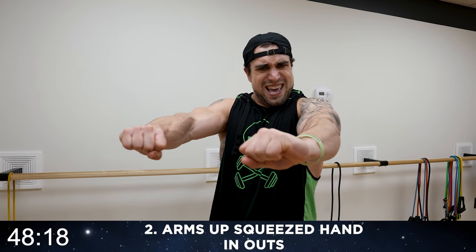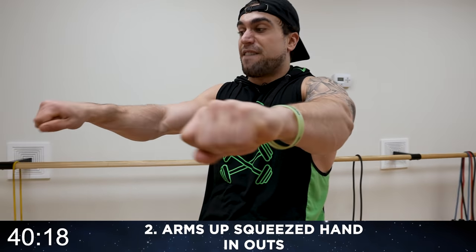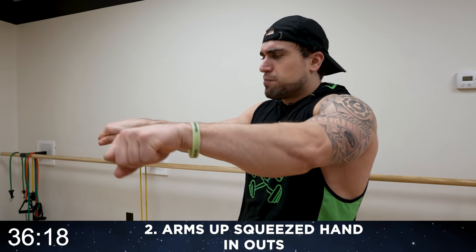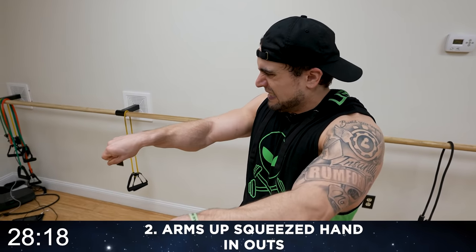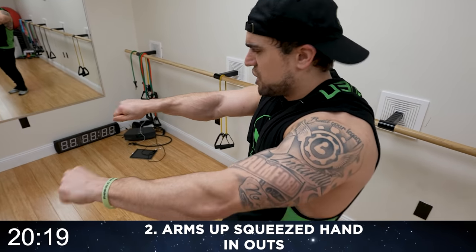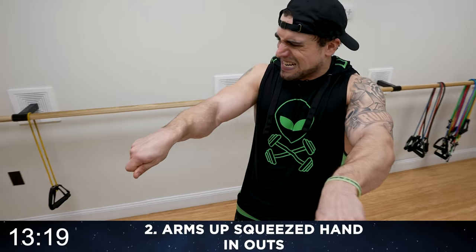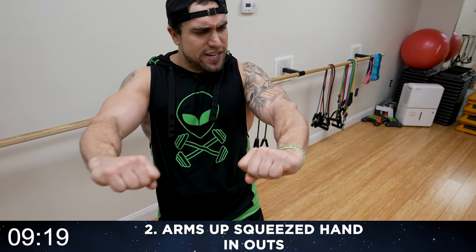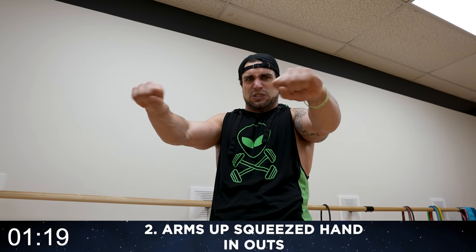Arms up, squeeze hand in-outs — come on aliens! Squeeze into a fist, now opposite, open as hard as you can. Round two: squeeze in, out, in, out, rotate, squeeze. Mindfully flex that fist when I say squeeze, and spread those fingers when I say fingers spread — that aspect of the motion is essential, do it as hard as possible. No equipment is not an excuse. This burns!